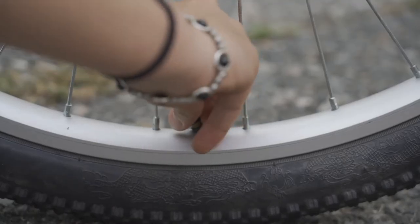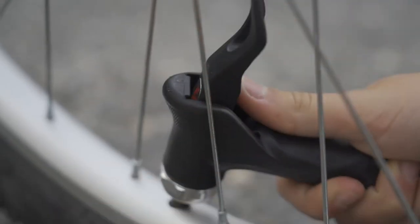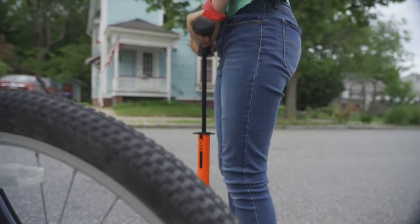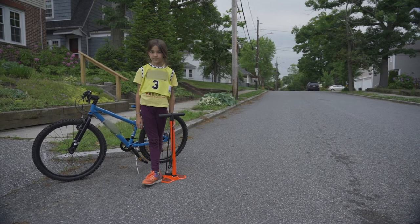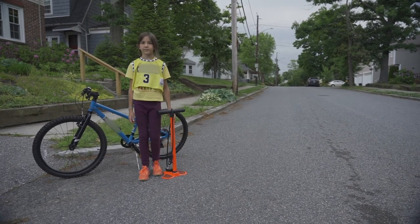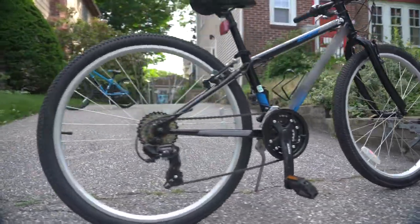Get your pump and connect the hose end to the valve. Pump the tire up until the number on the pump gauge matches the number on the side of the tire. If this is your first time pumping up a tire, make sure to ask a parent or guardian for help. And don't forget to check both tires.